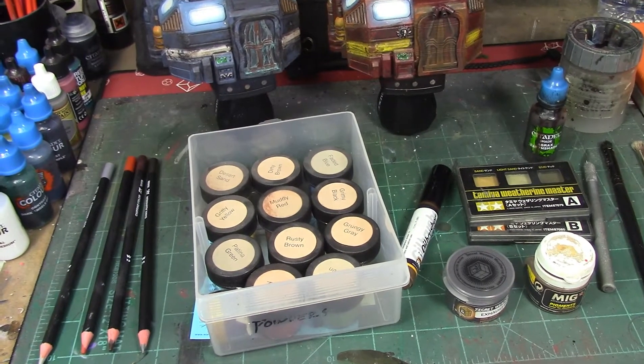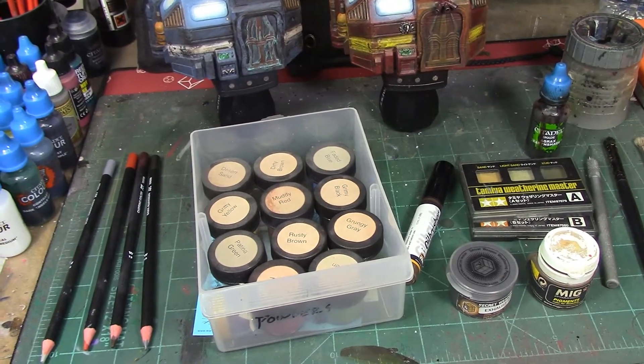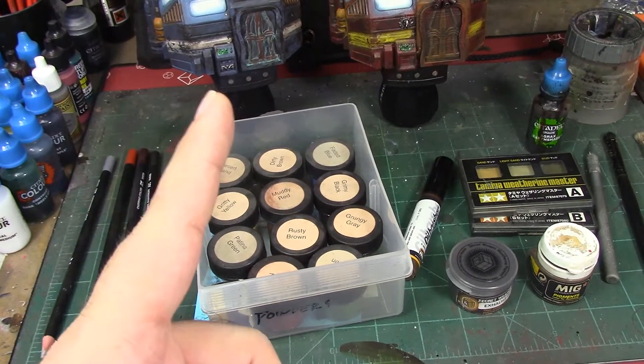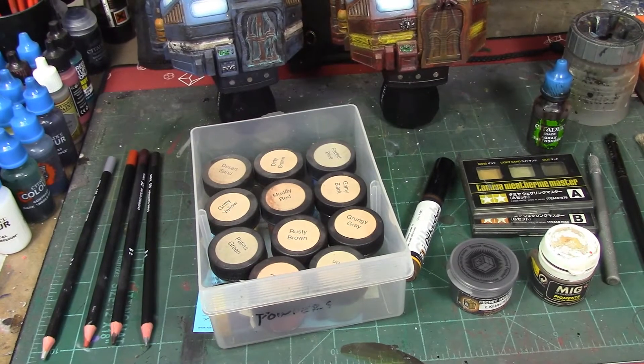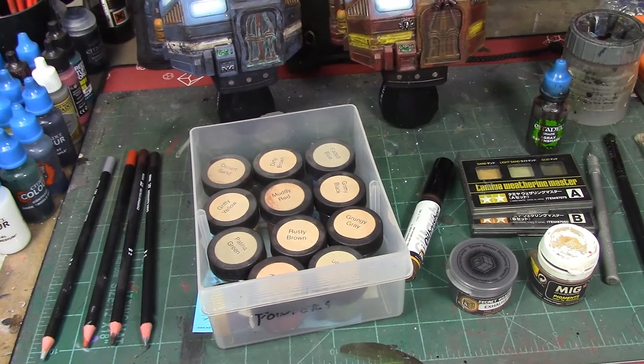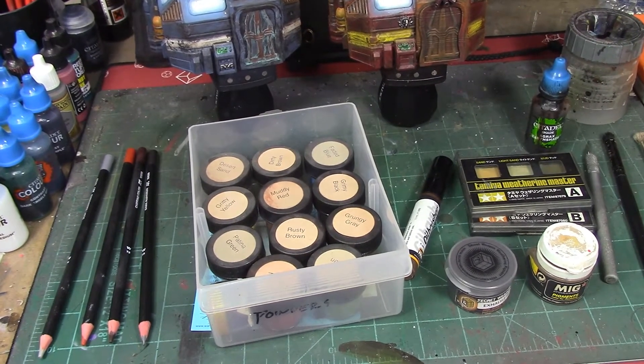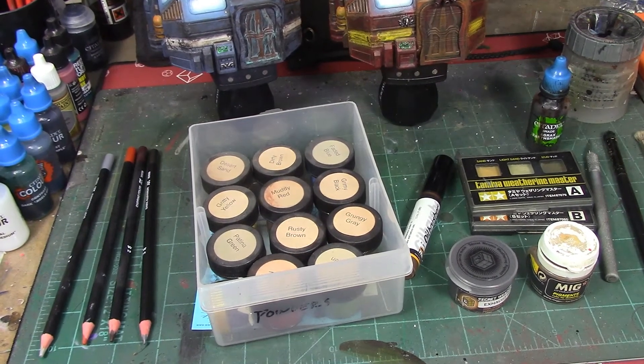All right, brush monkeys, we're back. This week, we're continuing the weathering on the 3D printed buildings we've been working on for the last couple of weeks. Last week we got a lot of the weathering done, talking about weathering paints, Nylic oxide, Typhus corrosion, Riser rust, that kind of thing.